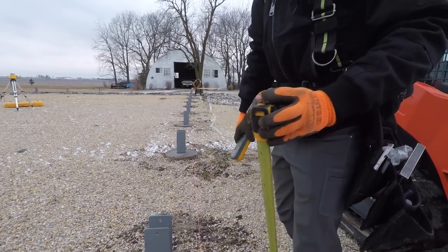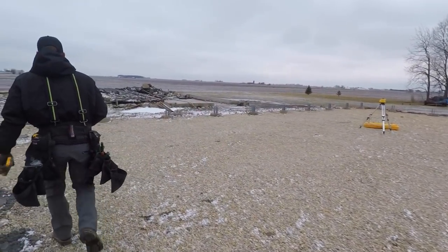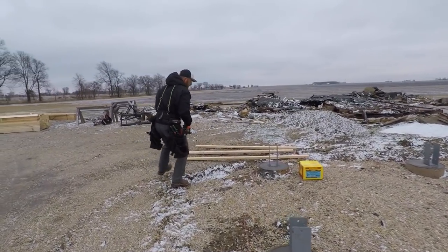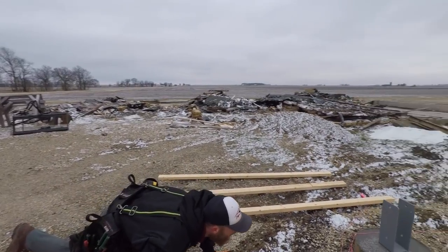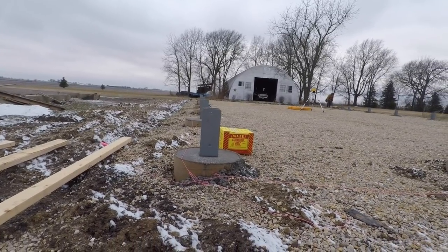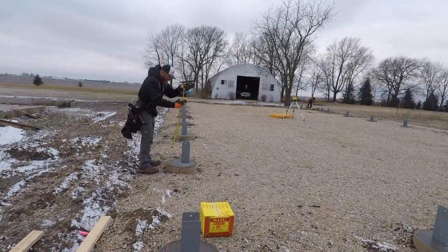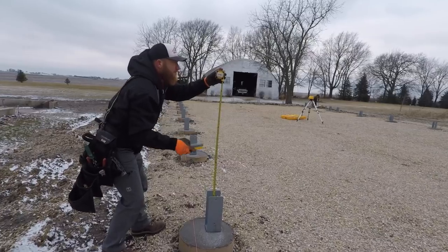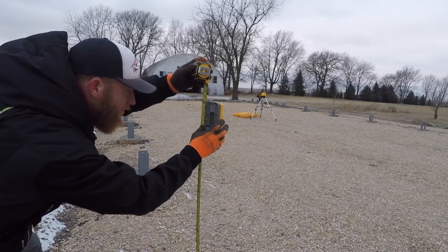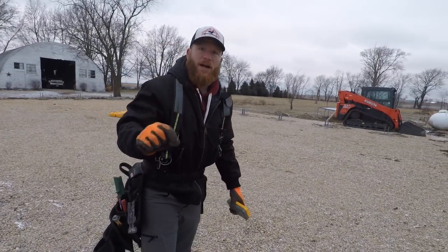That one's bigger than 44 and 7/8, so we'll check our last wall just to be sure — because you only get one chance. Man, looking at the tops of those things, Greg, we did a pretty good job. This one's right around 45 also. So we're going to go off of 44 and 7/8. Measure twice, cut once, right? Now we'll use that as our benchmark and I'll show you what we do with that number.